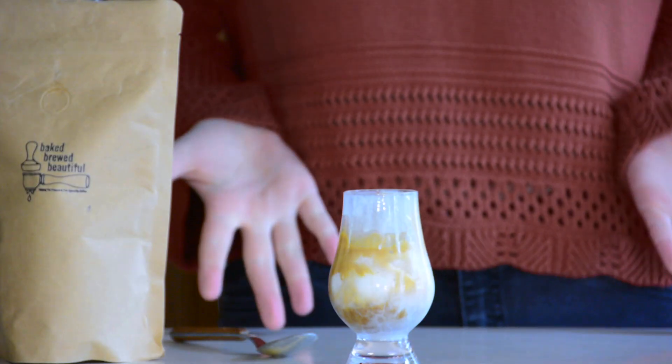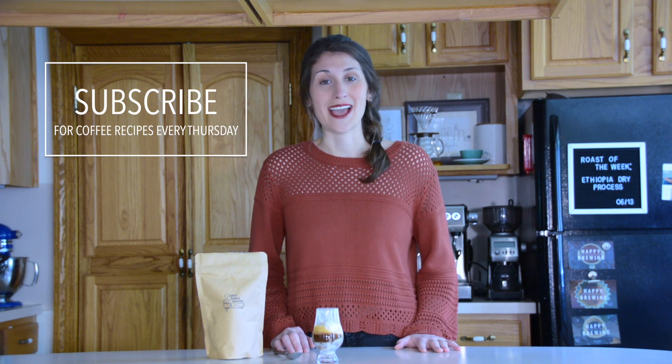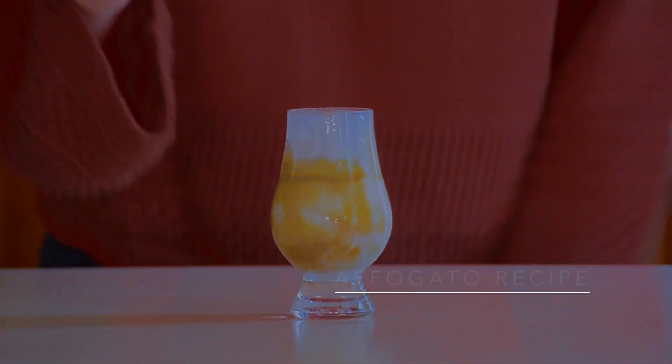That's how you make an affogato. Feel free to post any comments or questions you have about the recipe below, or if you've tried any variations, I'd love to hear about it. Thank you so much for tuning in, and please stay tuned for my next video coming out on Thursday. Happy brewing!